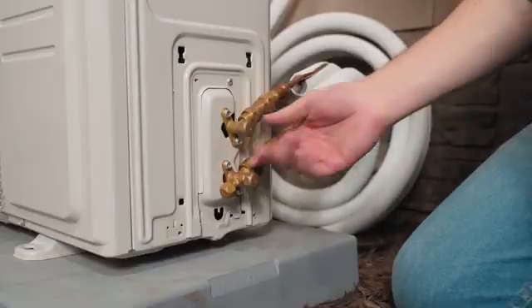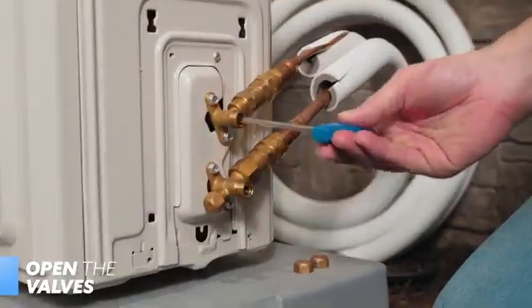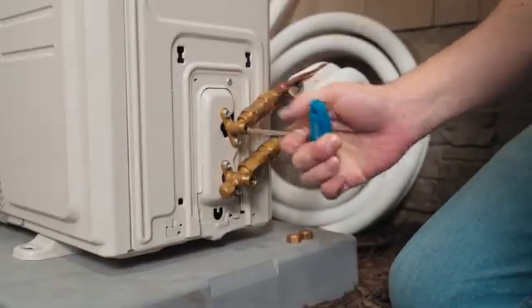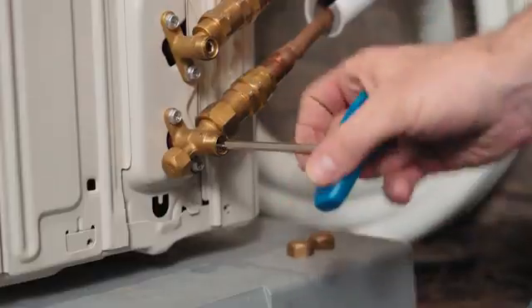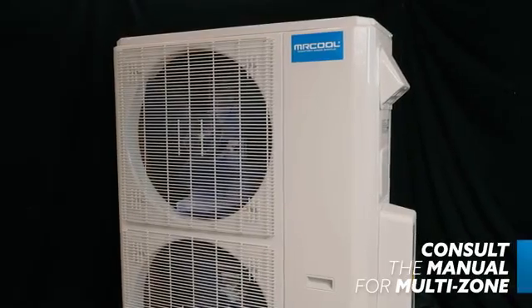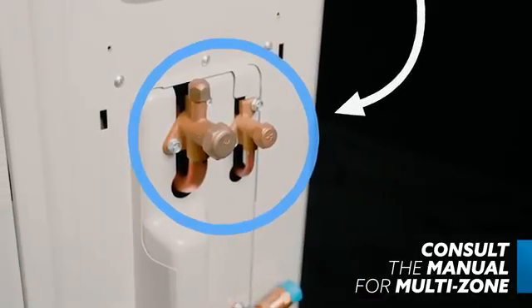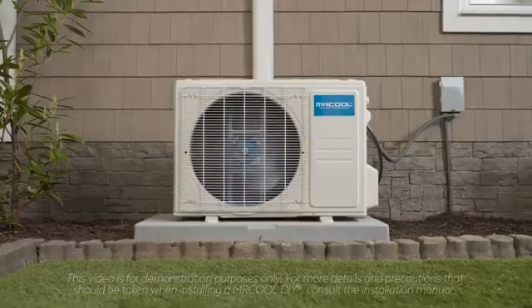Now it's time to open the valves. Using the supplied Mr. Cool Allen wrench, open the valves counterclockwise as far as they will allow. Do not force them any further. Do the same for the bottom valve and then reapply the caps. The line set has connected the indoor air handler and the outdoor condenser, and opening these valves is what allows refrigerant to flow freely between these two components. If you're installing a multi-zone DIY, depending on the number of zones in your system and the generation of DIY you're installing, you may need to open the king valves — check your manual for specific instructions. This system is a single zone, so no opening of king valves is required.